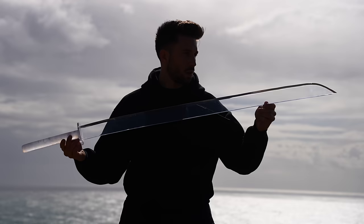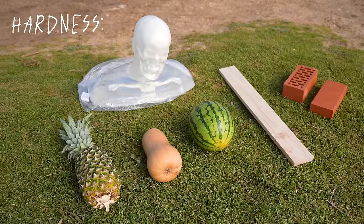Not sure how yet, I'm gonna have to figure it out. And then I'm gonna test its sharpness and durability against increasingly harder targets.